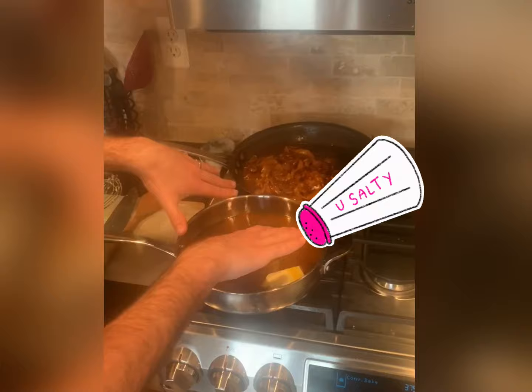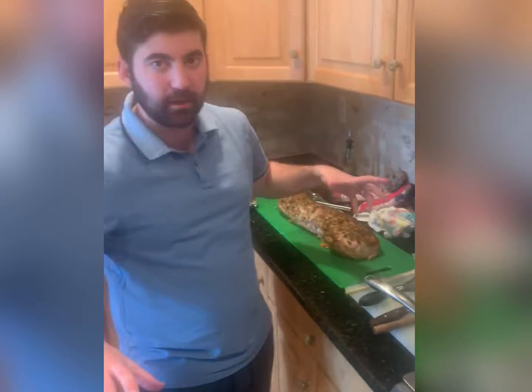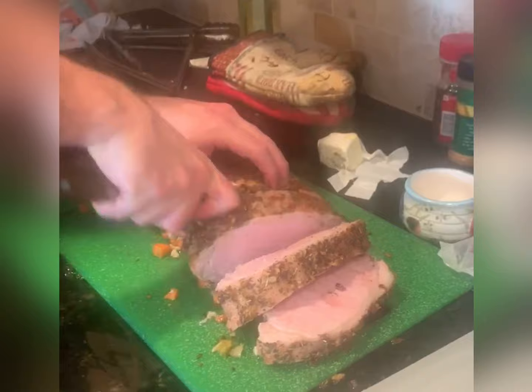We're going to have a lot of different textures here — we've also got these mashed potatoes, super creamy, super lush. Let this pork sit for 15 minutes so it sets. You don't want to cut in right away because you lose all that juice — you lose the juice, you've got nothing left. So if you cut into it, look at that juice right here, look at the moistness, look at that color. We're going to make nice thick cuts — there it is, pure flavor.